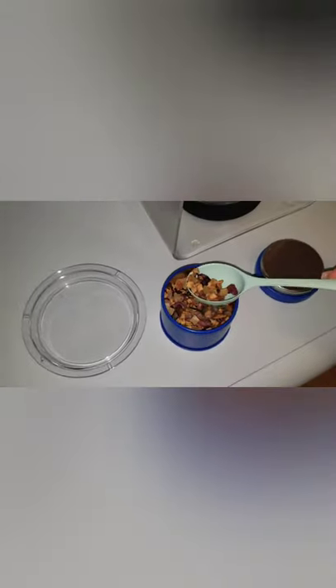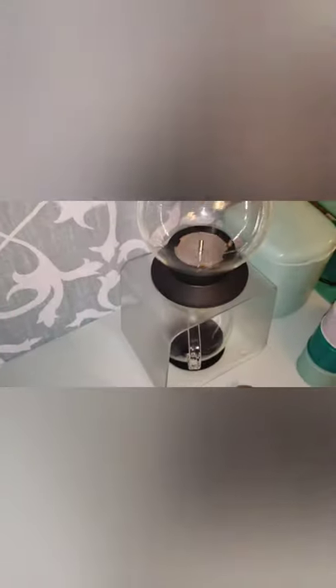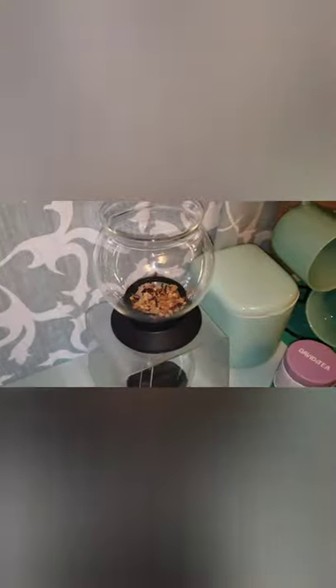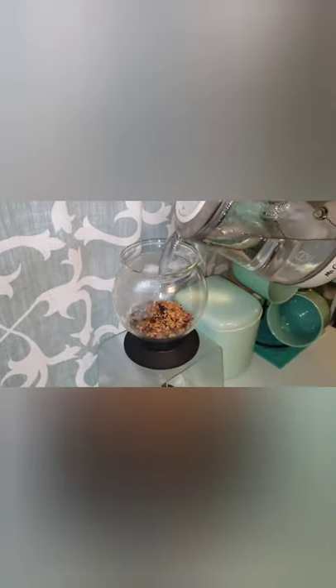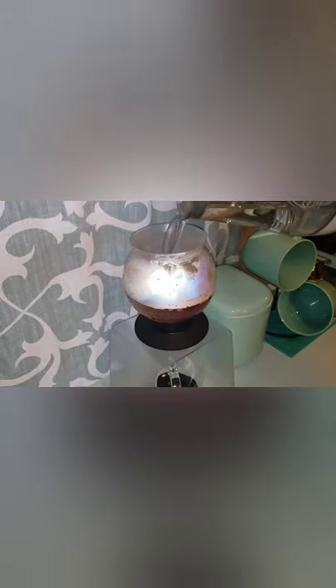I decided to go with David's Tea Caribbean Crush. Trying to do this one-handed — I don't know, maybe two or three scoops in there. I'm just so afraid that all there is is a little metal ball in there holding everything.